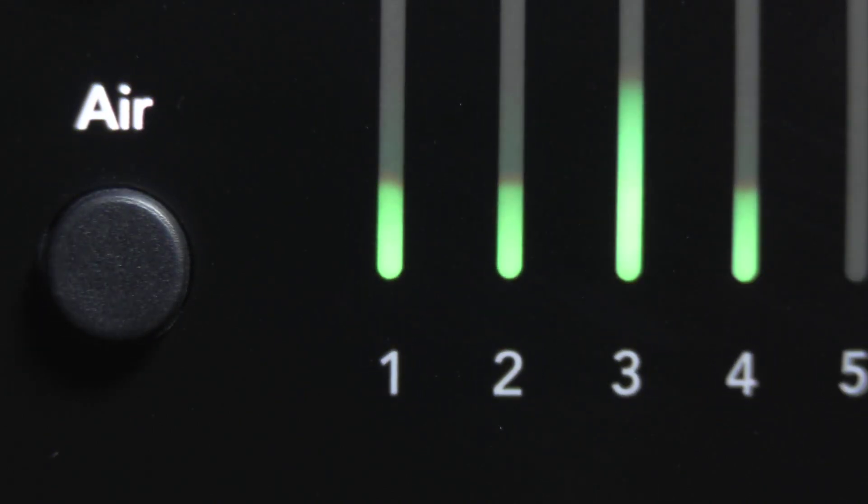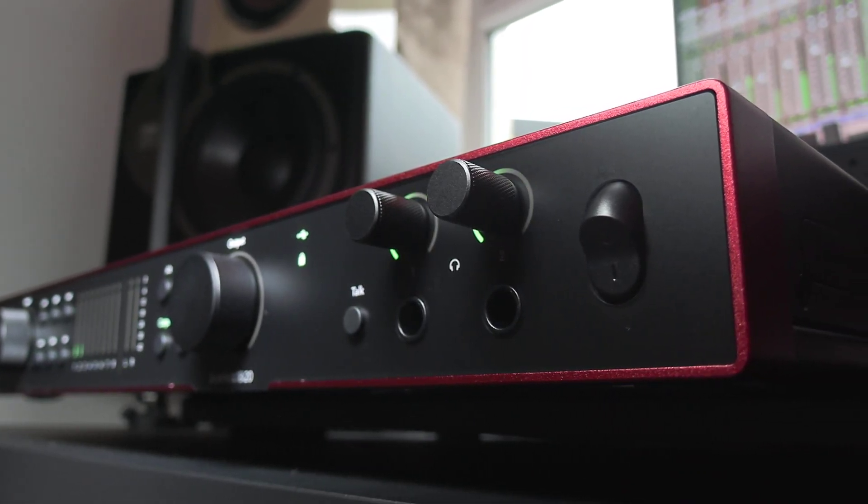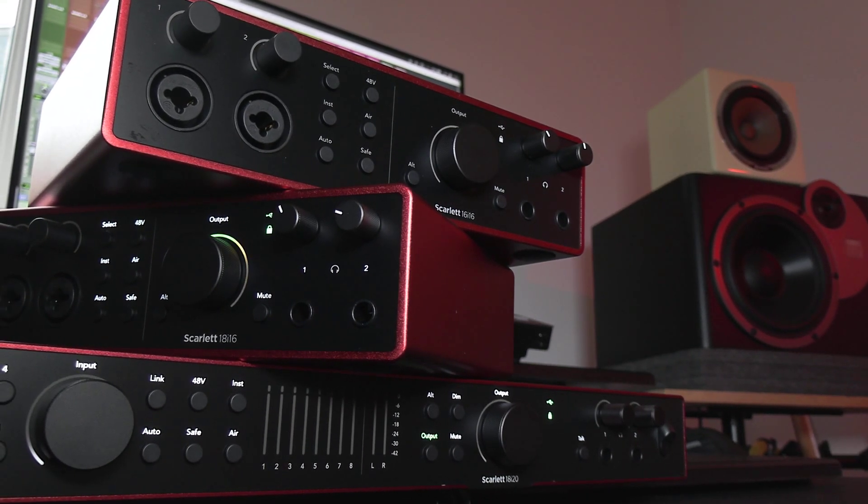It also has loads of clear metering on the front panel and that talkback button so that you can stay in touch with the talent. And if you're wondering what Scarlett 4th Gen sounds like, you're listening to it right now with no processing whatsoever — I've got a typical large diaphragm condenser mic plugged into the front, the kind of thing that a typical Scarlett 4th Gen user might be using themselves. So those are the new Scarlett 4th Gen boxes from Focusrite — the original little red boxes, remastered. To find out more and to read our full article, head over to the Production Expert blog.